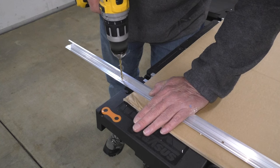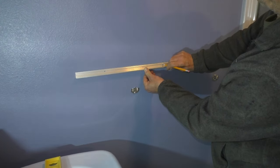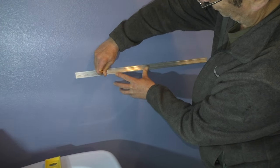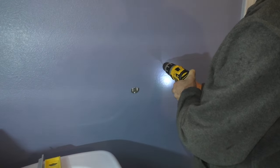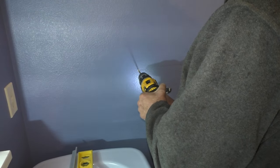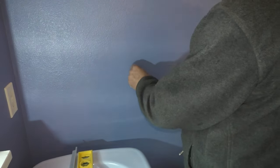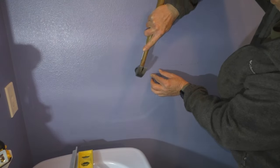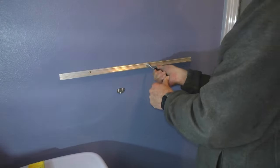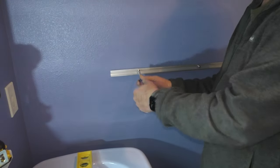I'll also drill an additional hole in the mounting bar where I'll be using a wall anchor. The next step is to place the mounting bar back on the wall on my pencil line and trace the holes in the mounting bar. Then where the wall stud is located I'll drill a pilot hole with an 8-inch drill bit. On the spot that takes a wall anchor I'll drill a hole with a quarter-inch drill bit, then tap in a wall anchor. Next I'll install a 2-inch mounting screw to secure the mount to the wall stud and a shorter screw to secure the mount to the wall anchor.